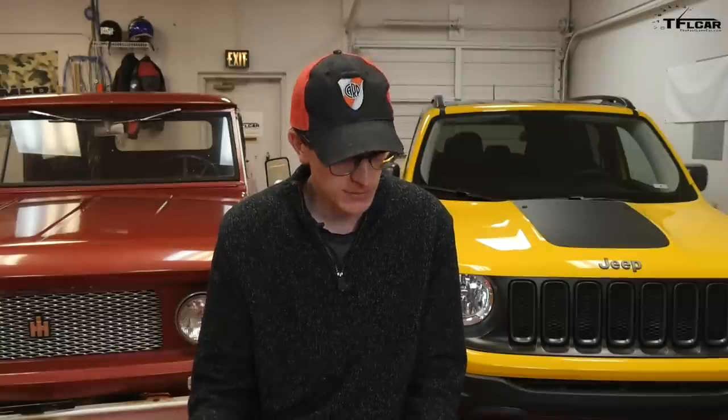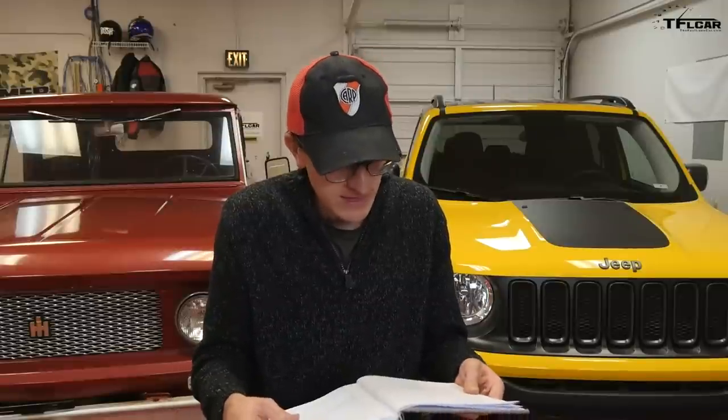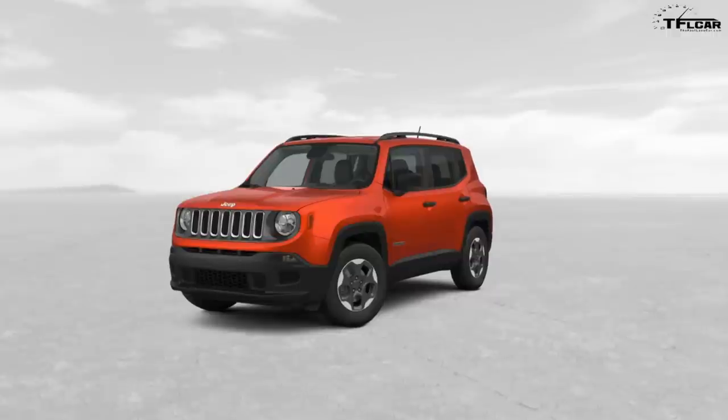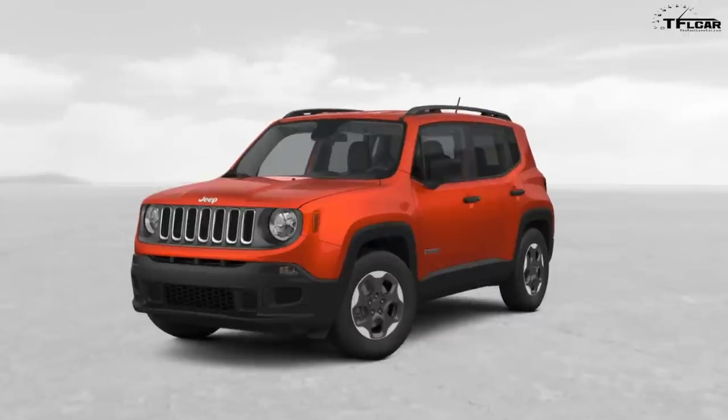Another option available across much of the Renegade lineup is the MySky roof, and there are really two versions. On the Sport, MySky includes fixed panels above the driver and rear passenger that just pull out — kind of like a Freedom Top on a Wrangler, giving you a convertible-esque feeling. They're a little big and cumbersome so you need room to store them, but it's pretty cool. That's going to be $1,000 and it requires the Sport Appearance Group as well. That's pretty much the end of the Sport trim options.